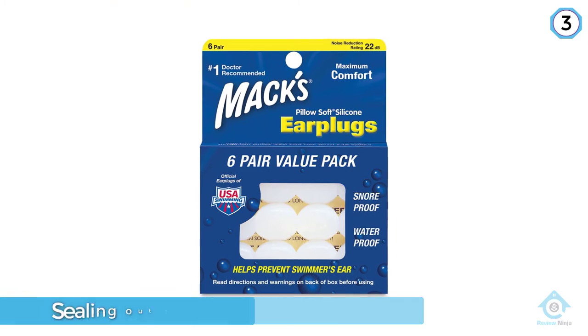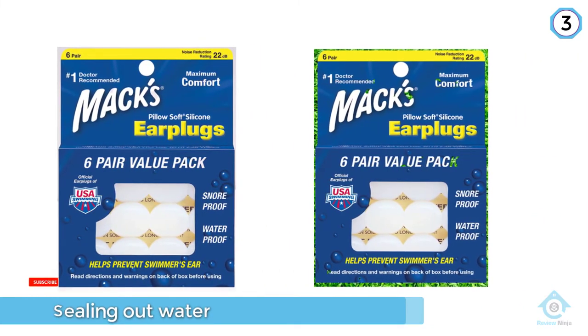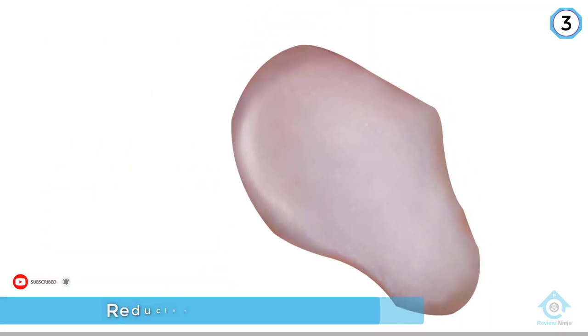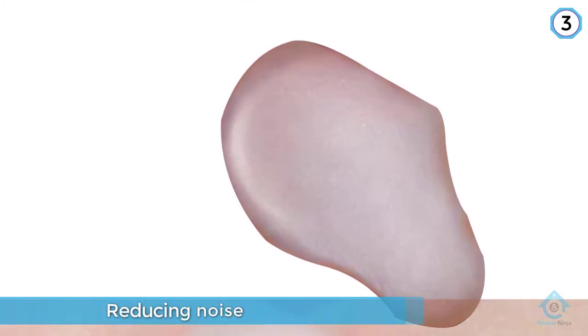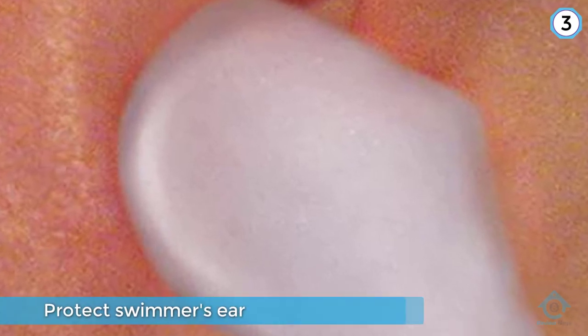Oddly, none of the pharmacies or sporting stores carry them where I live, so I consistently have to buy them online via Amazon. If you do end up getting a pair, double-check that you are getting the Pillow Soft Silicone Earplugs. Max also produces other kinds of earplugs with packaging that looks exactly the same, so make sure you are getting your hands on the Pillow Soft Silicone plugs.